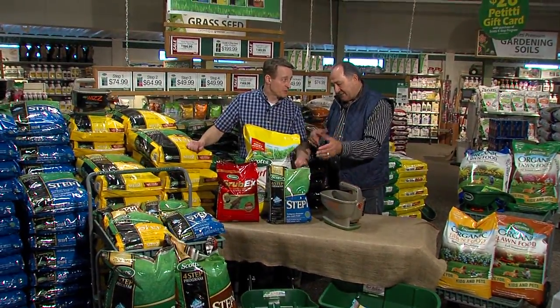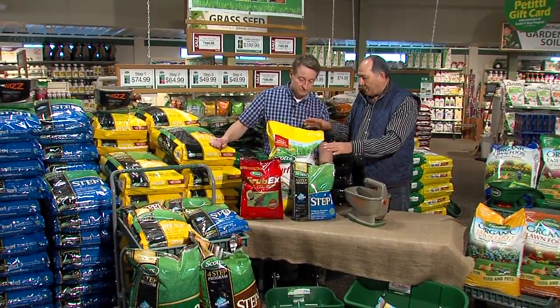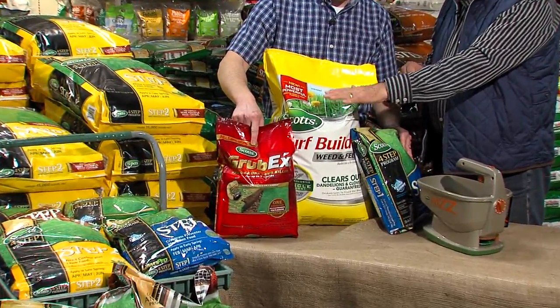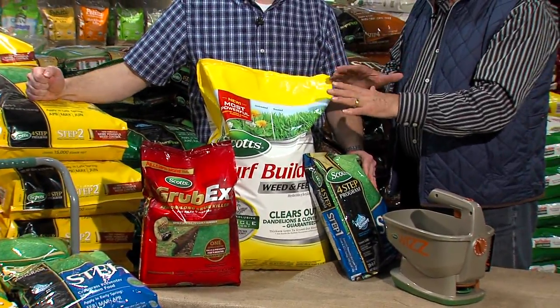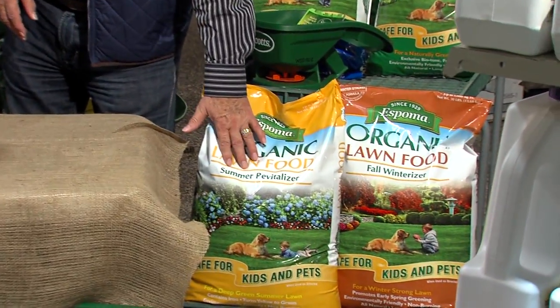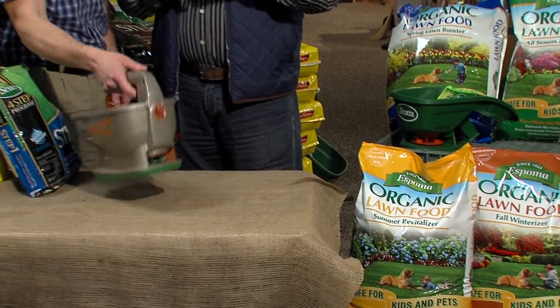Exactly — unless you get the specialized product. If you didn't have crabgrass, all you want to do is apply a turf builder fertilizer. That will take care of that. What about Grub-X? Especially if you had grubs, that's a preventer for the whole year — put that down. And if you want to go organic, this is a Spoma organic lawn food. This stuff is fabulous — you can put it down, the kids can go on it, the pets can go on it.